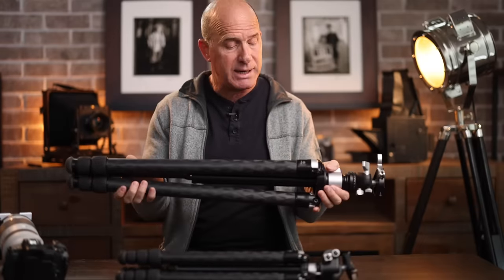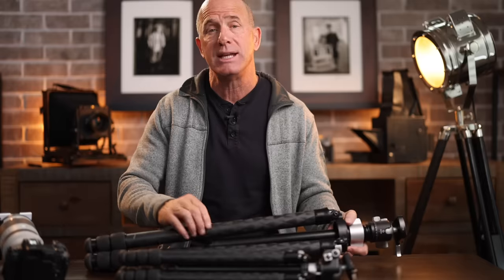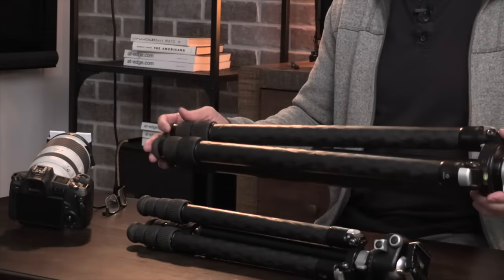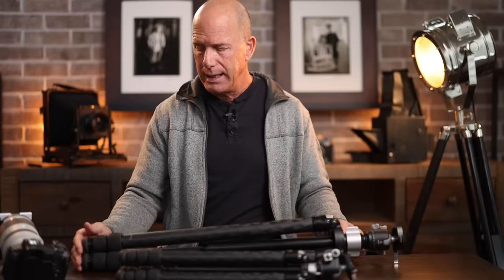One thing I always say is that when you invest in a tripod, you're making a lifetime investment — minimum 10 years. My R5 camera body I'll probably upgrade in a year or so, but a good tripod will last you a very long time, as will lenses. So putting a thousand dollars or a little more into a tripod seems outrageous but it's not in the long term.